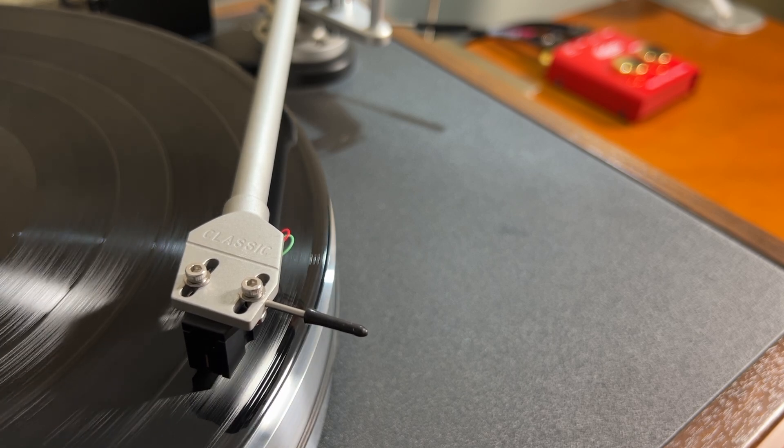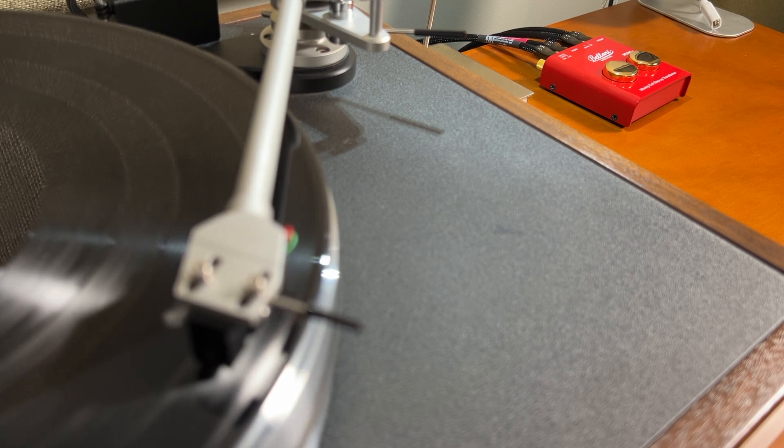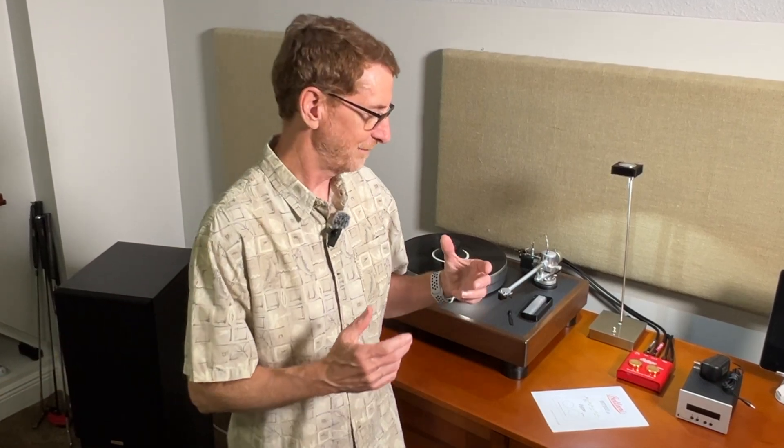The Bellari MT-502 has been on Stereophile's recommended components list for many years, so when I decided I wanted a step-up transformer, I figured that was as good an endorsement as I was ever going to find. You can buy step-up transformers for much less money, or for a lot more, but at $499 I gave this one a try and I absolutely love it. I hope you find this helpful — please like and subscribe if you did. Thanks.